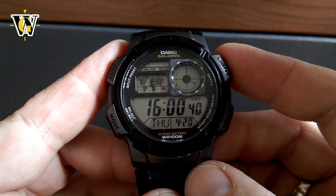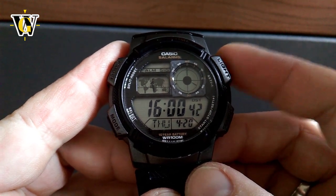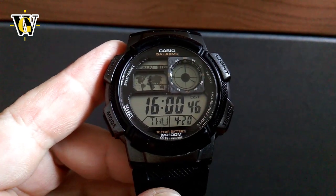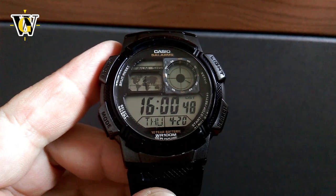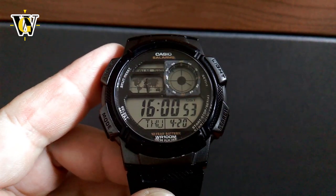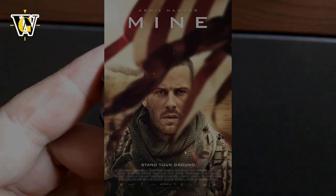Hi, and welcome to another WatchGeek video. Today I'll be reviewing and doing a tutorial for a Casio AE-1000 watch that's been shown in the movie The Mine, featuring Armie Hammer.